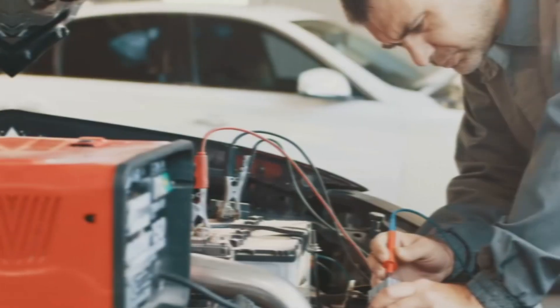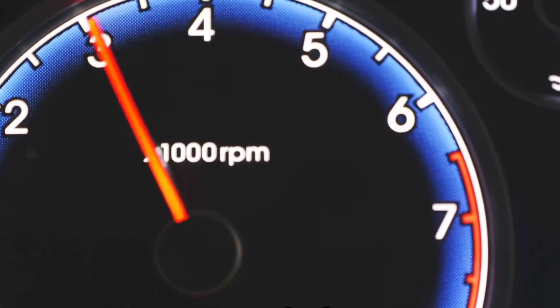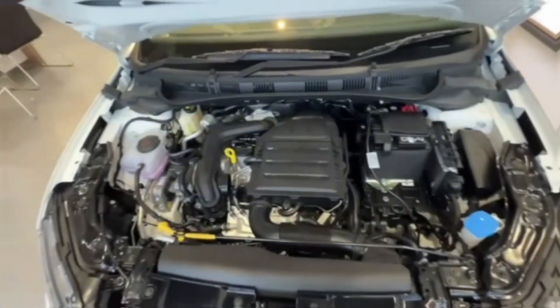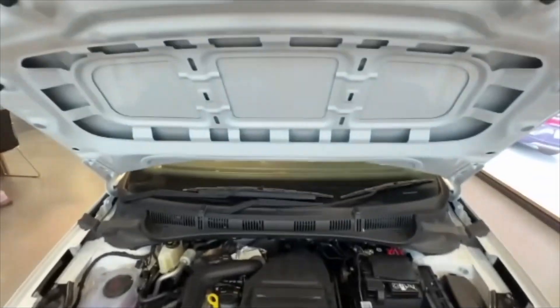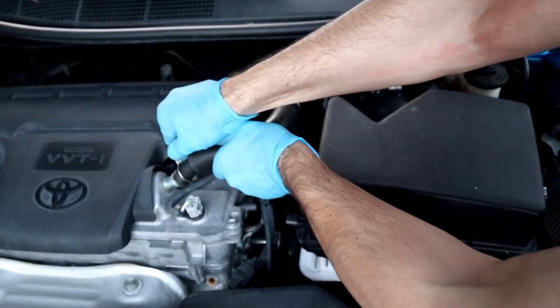The second method to reset the throttle position sensor is the battery disconnection method. This is ideal for vehicles with electronic throttle control systems when the basic reset doesn't work. Be careful when handling the battery and do not leave the key in the ignition. Turn off the engine, then lift the hood and locate the battery. Use a wrench to loosen the nut on the black cable — the negative terminal — and carefully pull the cable off. Leave the battery disconnected for about 5 to 10 minutes, allowing the system to reset and clear any residual electrical charge. Then reconnect the black cable and tighten the nut.